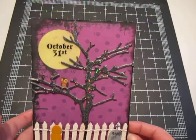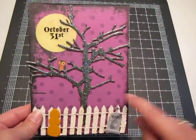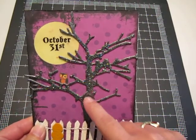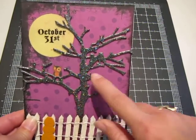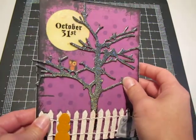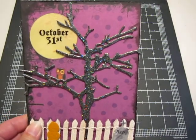I'll take you through it step by step. The inspiration for this card was this chipboard tree here in the middle. I was attempting to try and straighten up and organize my stuff down in the basement and came across this. Unfortunately I only have one — I wish I had more of these because I really like this tree.